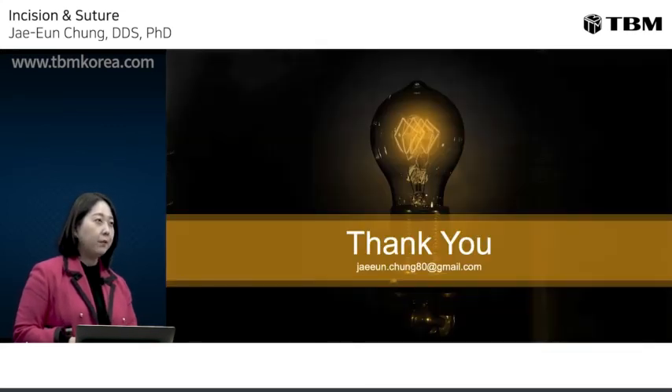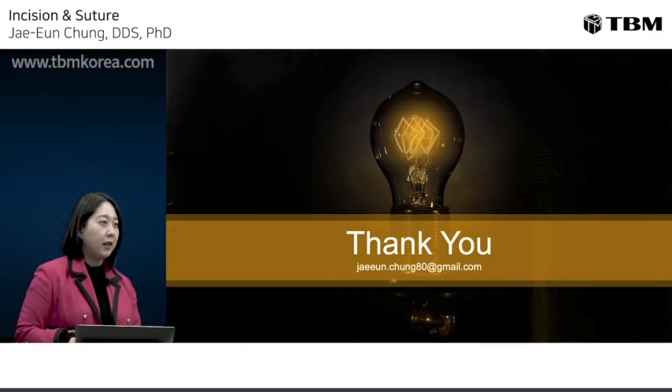I really hope that the fundamental surgical skills discussed today are very helpful in your daily practice. If you have any questions or comments, please contact me at this email. Thank you for your attention.